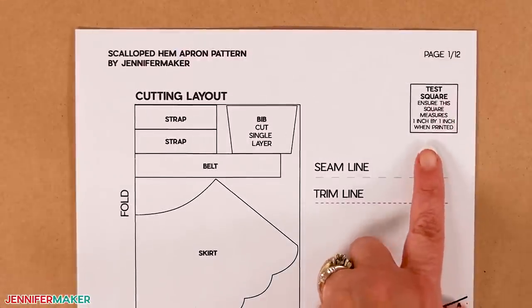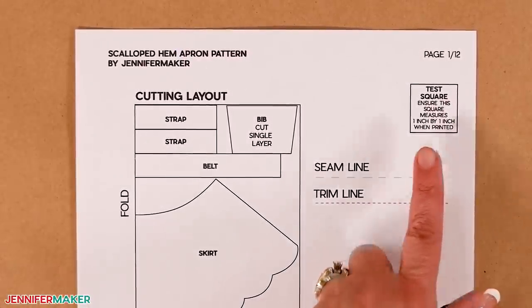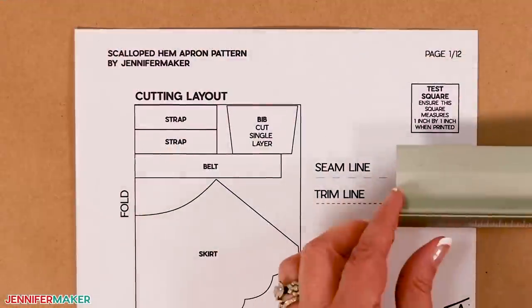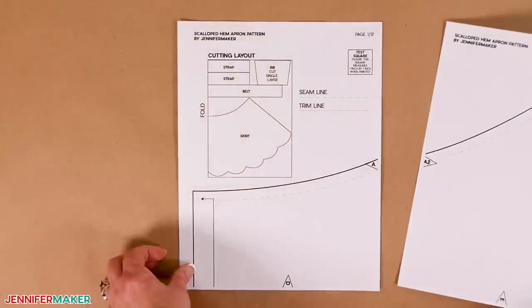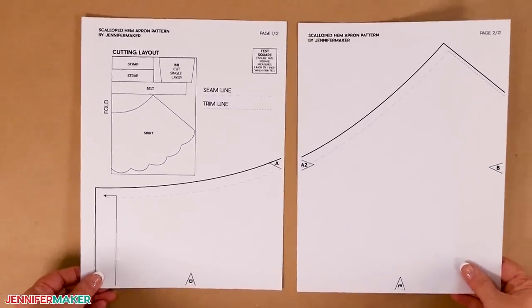Carefully measure the test square on the printed sheet. If it doesn't exactly measure one inch in both height and width, go back to the print screen. This time, select Custom Scale and adjust the percentage by plus or minus one or two percentage points, depending on if the square needs to be bigger or smaller. Print the first page again and re-measure the square. When you have the correct proportions, print the rest of the pages with the same settings, one-sided. I prefer to use color ink to show the pattern lines, but black and white is also just fine.